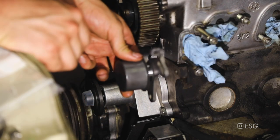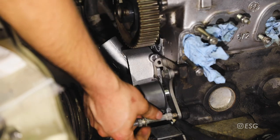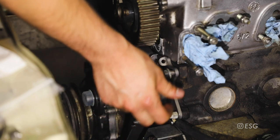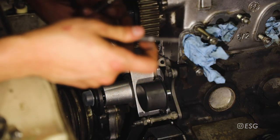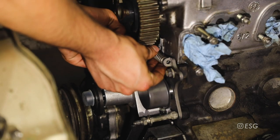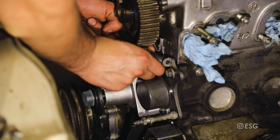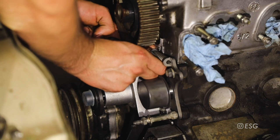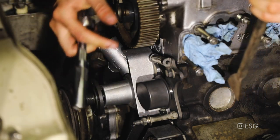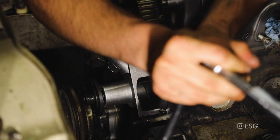I'll grab the new tensioner that came with the timing belt kit and hand-tighten it for right now. As I mentioned earlier, I did not have the guide pin or spring but it just arrived today in the mail, so now we can install it. Slide the spring on and then slide it inside the tensioner and seat it. Now we're going to put some tension on this spring - I'll grab a pry bar and push the tensioner against the spring and then tighten up the bolt.